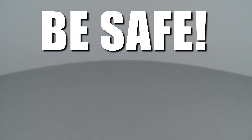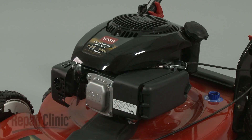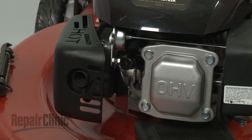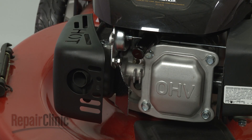Repair Clinic encourages you to perform this procedure safely. In this video, we will show one or more of these icons to alert you when to use caution. Most engine repairs will require some disassembly. Before you attempt this, make sure the engine has cooled and remove the wire and boot from the spark plug to prevent the engine from accidentally starting.